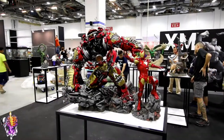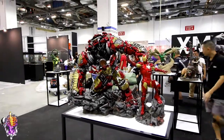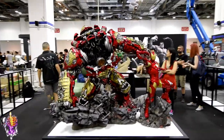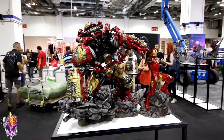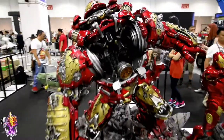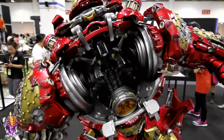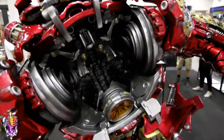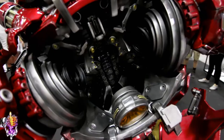Now here's another star of this show — Hulkbuster Iron Man. I'm telling you, this thing is enormous. Check out the inside. This one's sculpted by the Kucherek Brothers, and I'm telling you, they didn't leave anything untouched on this statue.